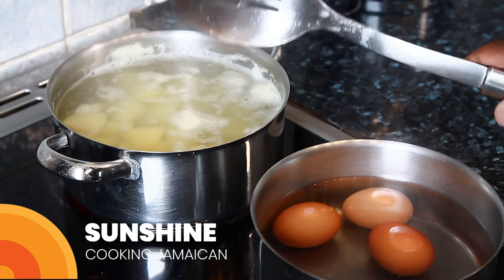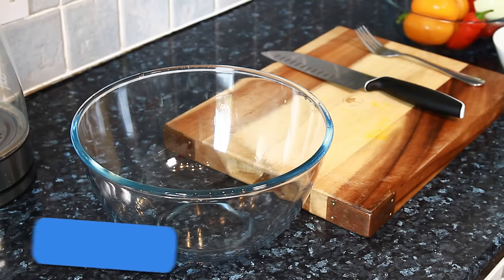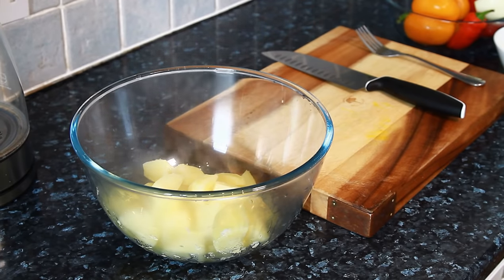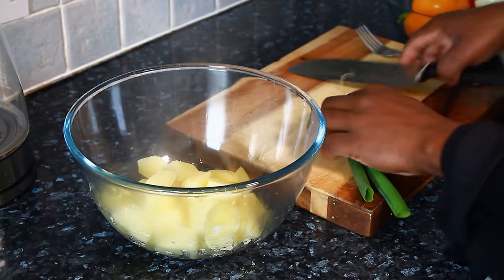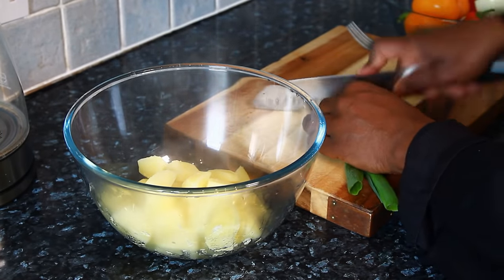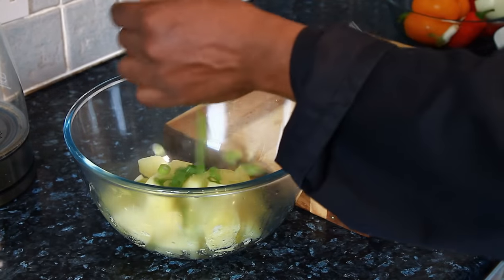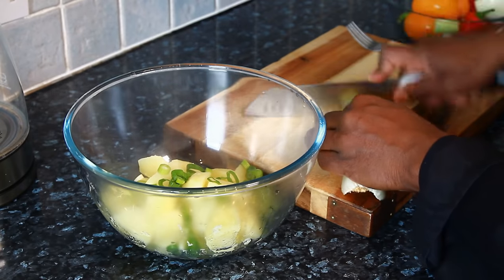Cook the potato in boiling water for 12 to 15 minutes. Now I'm going to make a nice lovely potato salad. The first thing is to put the potato straight inside the bowl. Do not cook your potato too soft like you're making mashed potato. Then we're adding spring onion and celery straight into the bowl.